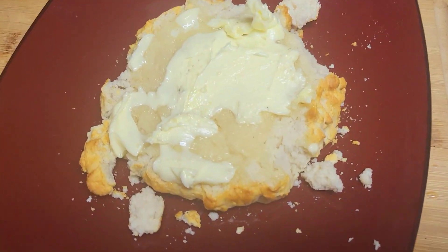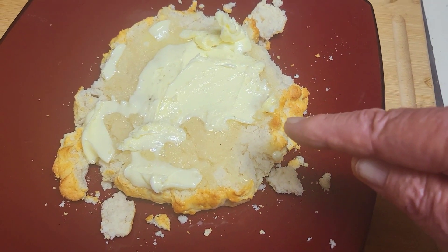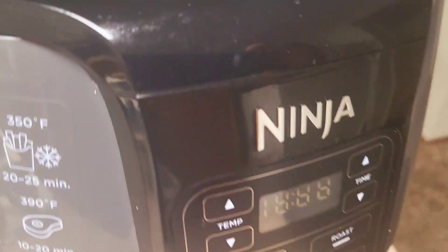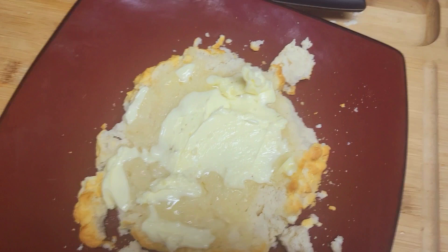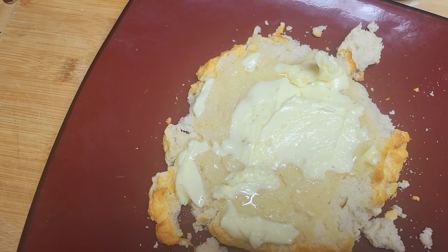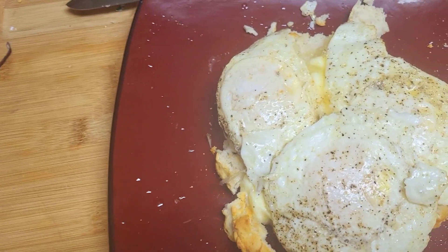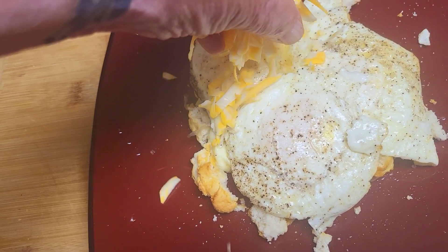Good morning! I got my biscuit made from Bisquick in my Ninja air fryer, colored with butter. I also fried up some eggs — three to be exact — then grated up some fresh ground cheese.